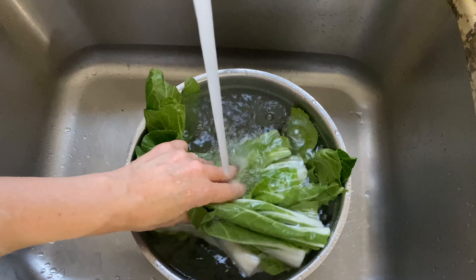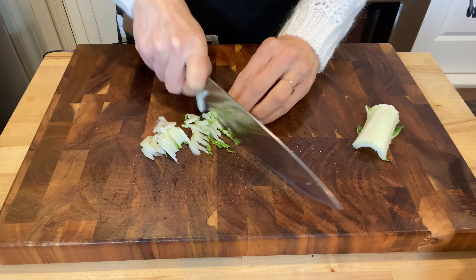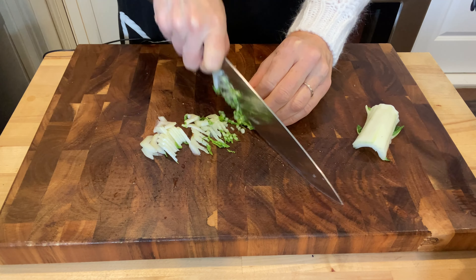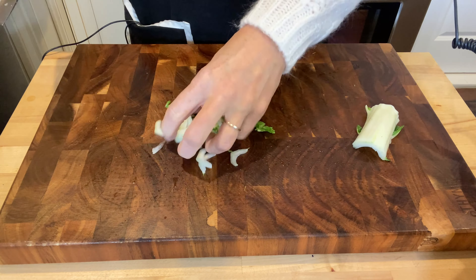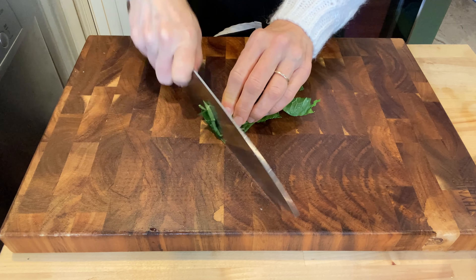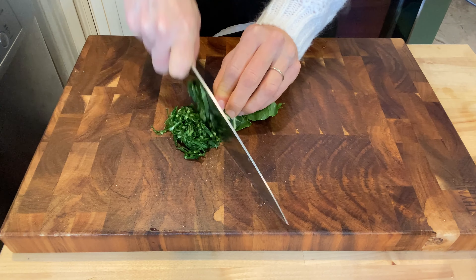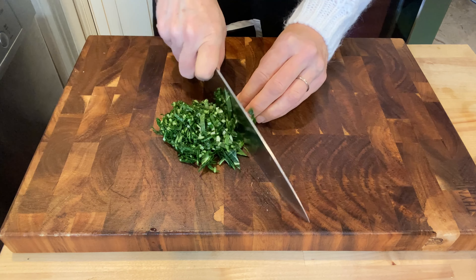Recipe number two is a bok choy salad. I'm going to chop up another bunch of bok choy, prepping it first by washing it thoroughly in cold water. This is the part where you get to find out how sharp or dull your knife is by cutting this super thin. You could also use a mandolin or food processor to get it this thin. Now I'm going to chop up the leaves, separating the stem from the leafy green part and cutting these in more of a chiffonade manner.